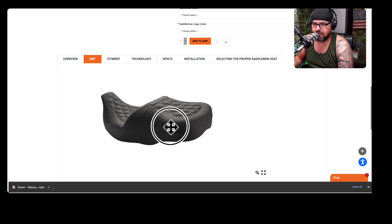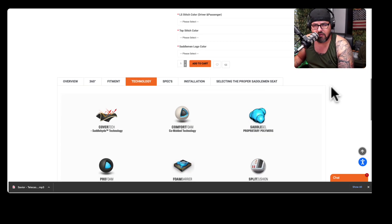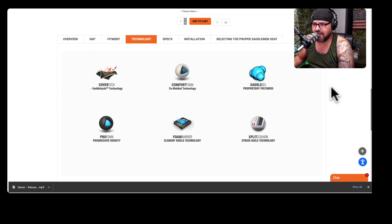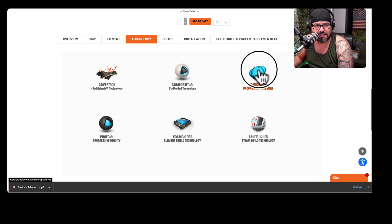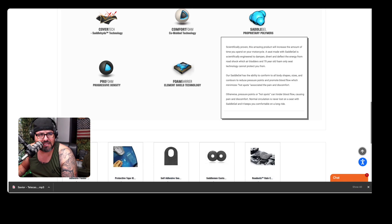There's a lot of technology that goes into these saddles nowadays. I have a similar saddle on my Road King. The biggest thing with Saddleman saddles is going to be the saddle gel technology. It's scientifically proven that this product increases the amount of time you can spend on a motorcycle. The saddle gel conforms to all body shapes, contours to reduce pressure points, and promotes blood flow, which minimizes hot spots associated with pain and discomfort.